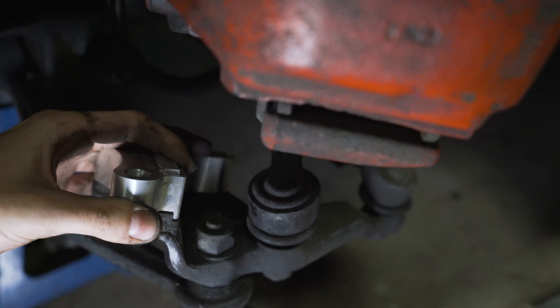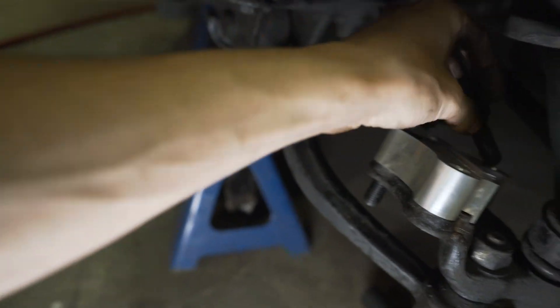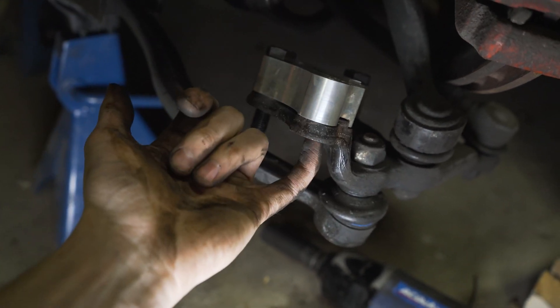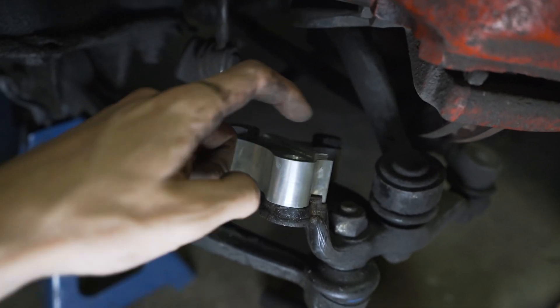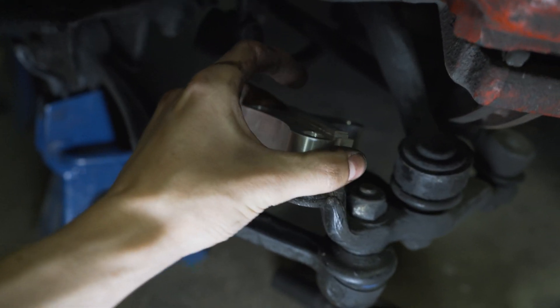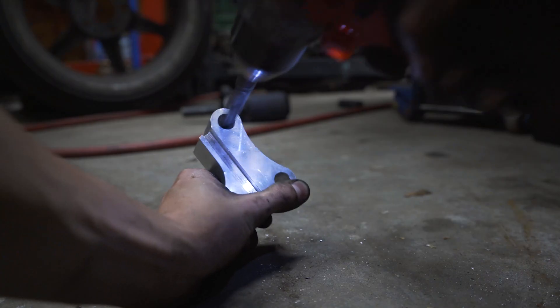On to the next fitment issue. I'll grab the longer bolts that come with the kit - that one goes through, that one goes through, but that one doesn't go through. The hole in here is too far towards the front of the car by about two millimeters, so I'm going to have to ream out this hole. Considering the price - these were like $200 to get across the border into Canada - having to drill into a brand new part sucks. But it fits now, so we should be good to go.